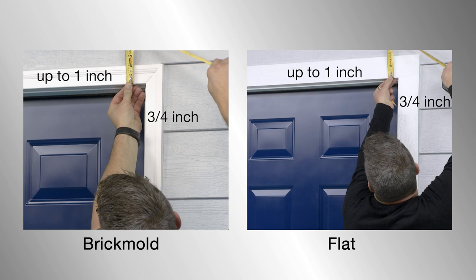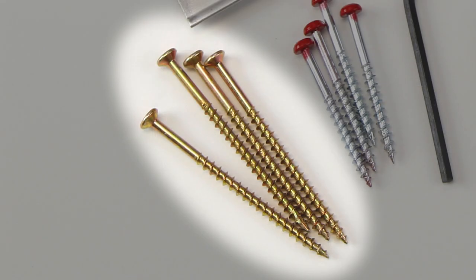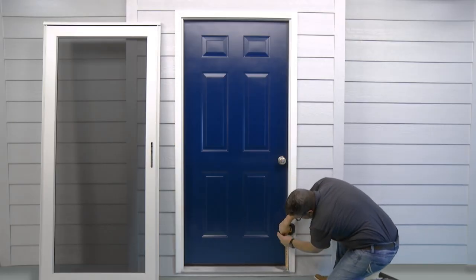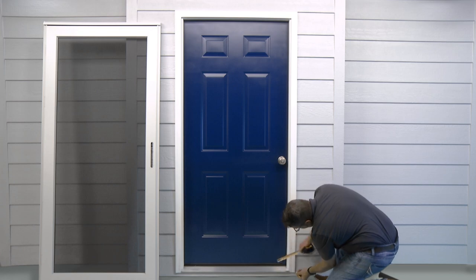If you have a wood or PVC type molding, you must secure both side moldings using the four 3-inch screws provided. Install the screws 4 inches from the top and bottom of your opening and 1½ inches away from the side of your opening.